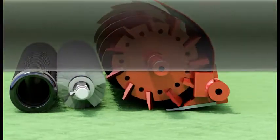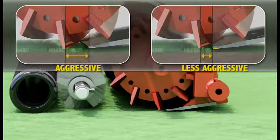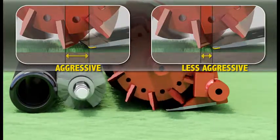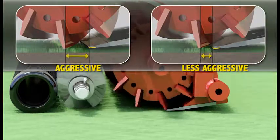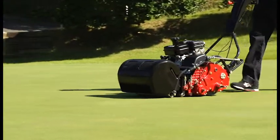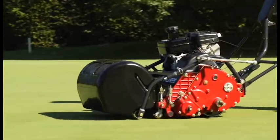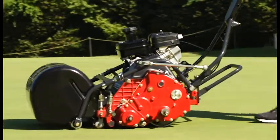A less aggressive stance can be beneficial when turf conditions are softer and the grass is not tightly compacted. In such cases, a less aggressive stance can help protect the appearance of your turf. However, cutting only with a less aggressive stance does not allow your turf to reach its optimal condition.